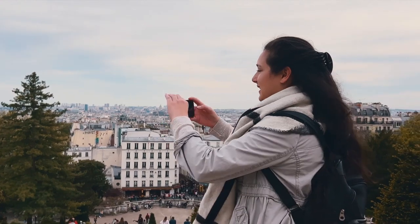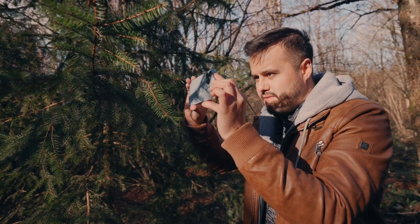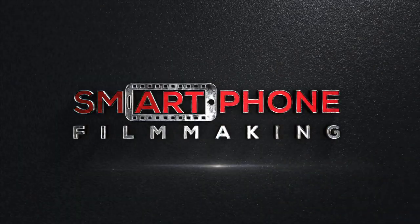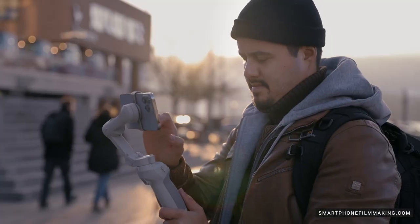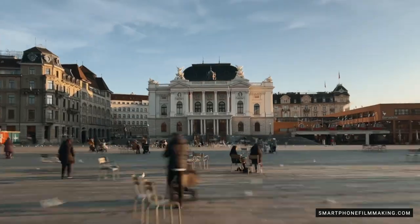So there you have it, five simple tips to help stabilize your iPhone footage and make your videos look great. Get out there and start filming. I guarantee they'll look a lot better once you put these tips into practice. If you're looking for more tips on how to improve your mobile videos, be sure to check out my course, smartphonefilmmaking.com. It's packed with over five hours of training on how to shoot, edit, and share great looking videos using nothing but your smartphone. If you found this video helpful, be sure to give it a thumbs up and subscribe to my channel for more helpful filmmaking tips. Thank you for watching, and I'm out.